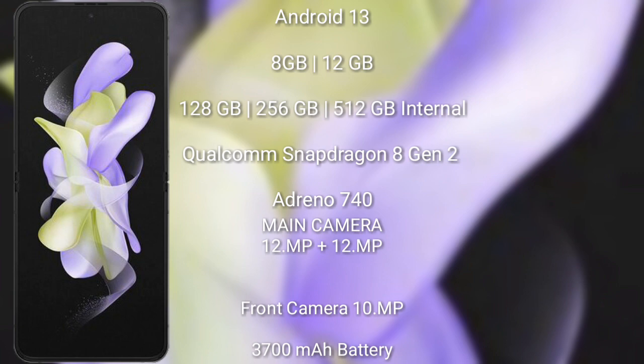The Samsung Galaxy Z Flip 5 runs on the Android 13 operating system. It comes with 8GB or 12GB RAM and 256GB or 512GB internal storage, Qualcomm Snapdragon 8 Gen 2 processor. The Z Flip 5 has a rear dual camera setup: 12 megapixel plus 12 megapixel, and a front camera of 10 megapixel, with a 3700mAh battery and 25W fast charging support.